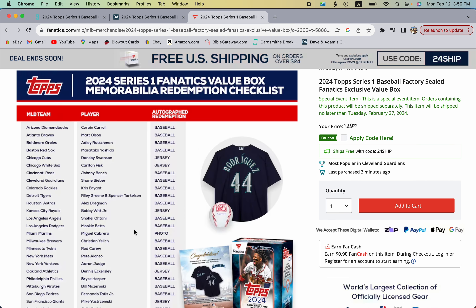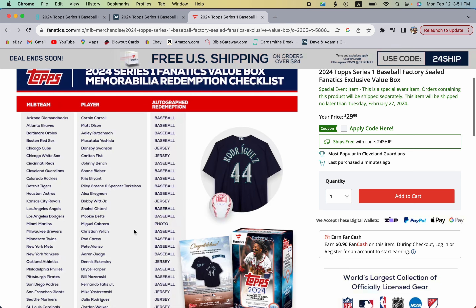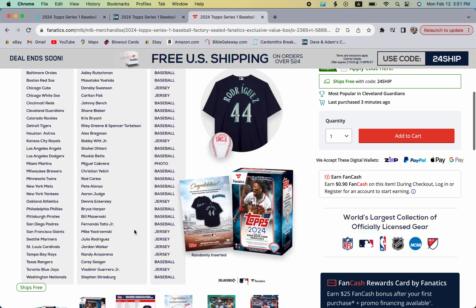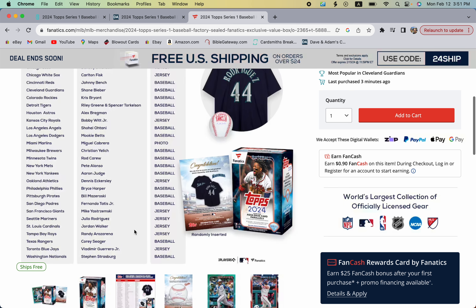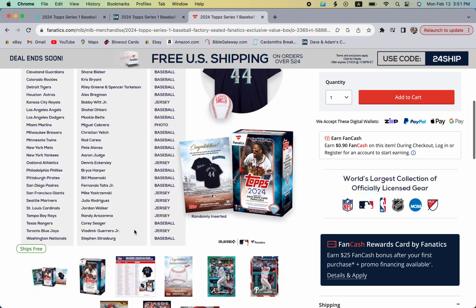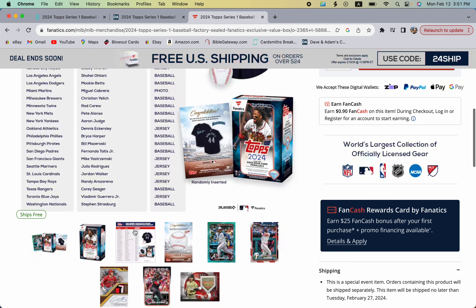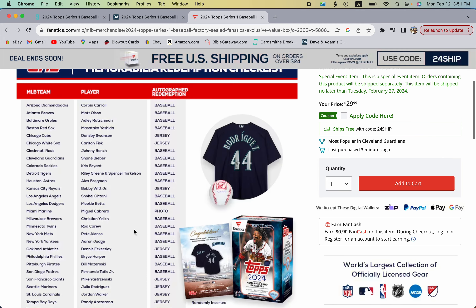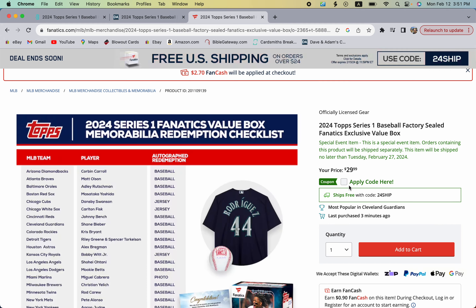Here's who you can find in the memorabilia redemption checklist: Corbin Carroll, Adley Rutschman, Carlton Fisk, Johnny Bench, Bobby Witt Jr., Shohei Ohtani, Miguel Cabrera, Rod Carew, Aaron Judge, Dennis Eckersley, Bryce Harper, Fernando Tatis Jr., and Randy Arozarena — and so much more. Pretty sweet lineup.